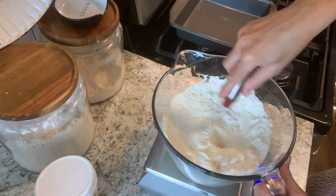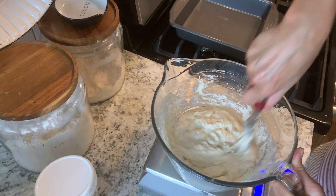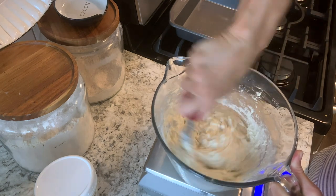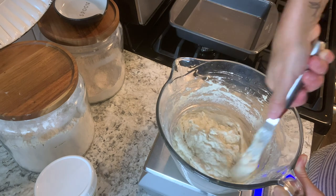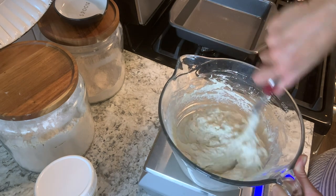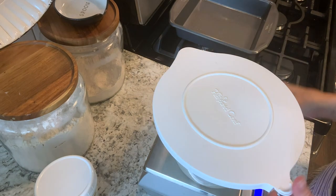Mix this up. This is going to be a very wet dough. As you can see it's very loose and that's what you want. After you have finished mixing this up, you're going to want to cover it up and let it rest for about an hour.